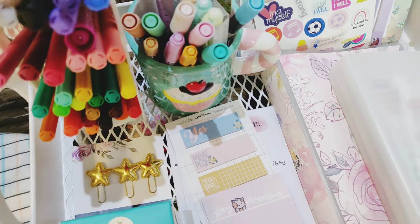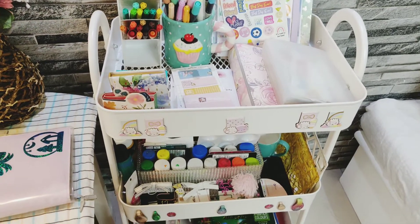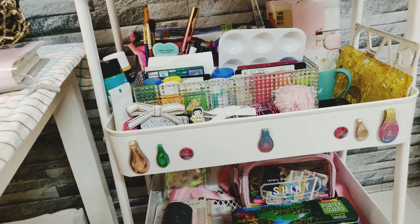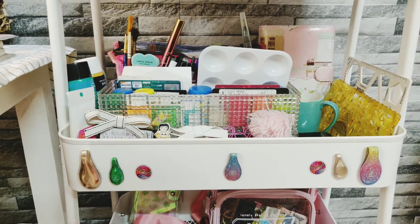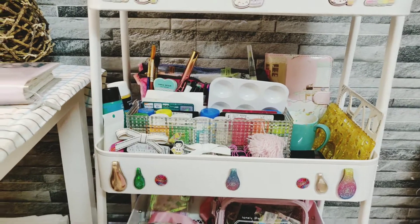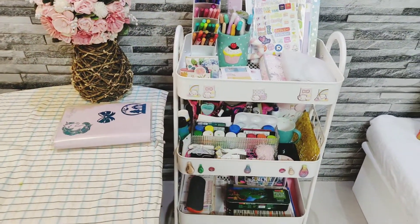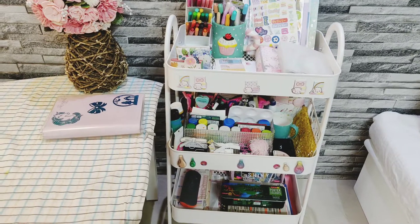Yeah, I forgot to show you these clips — you might have seen them. So those are all the things I've kept here. For watercolors, I use them in my current planner which is the Hobonichi — it's really good for watercolors. And on the doodle pad I can use watercolors too. If I keep them here I think I'll use them more. So yeah, these are the things I've kept in my planner cart.